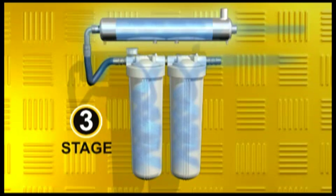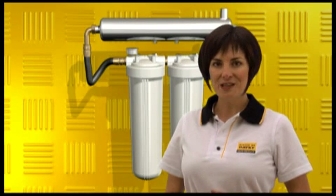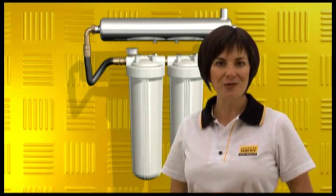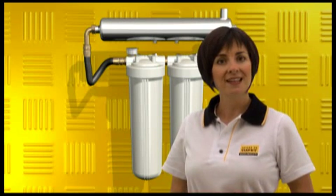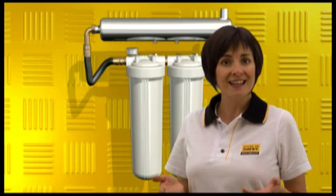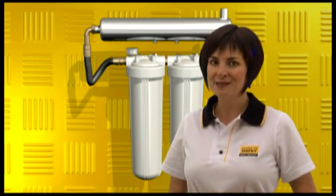The huge advantage of a SteriFlow unit is that UV light does not leave any residual chemicals that in turn leave a taste in your drinking water, and it is simply impossible to overdose. FilterPure and SteriFlow — the ultimate in clean, clear, healthy drinking water. There is simply nothing in the water over 1 micron, and the SteriFlow ensures bacteria and viruses are inactivated so they can't harm people. That's what I call chemical-free peace of mind.